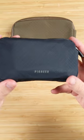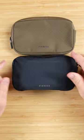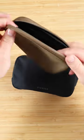Don't be afraid. This is the Pioneer Carry Commuter Zip Wallet. It comes in several colors: navy, earth, and black and white. This is the earth version right here.